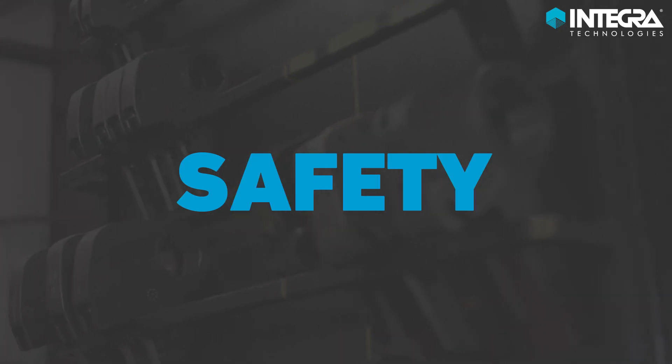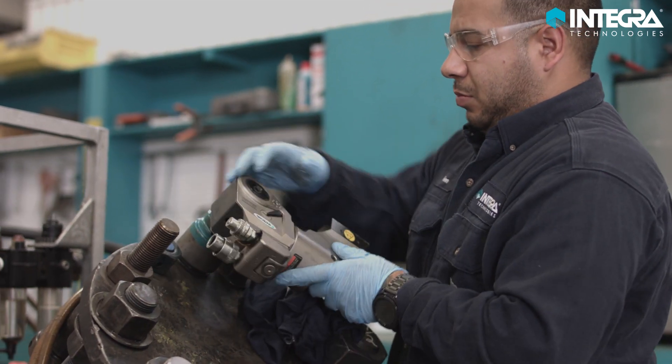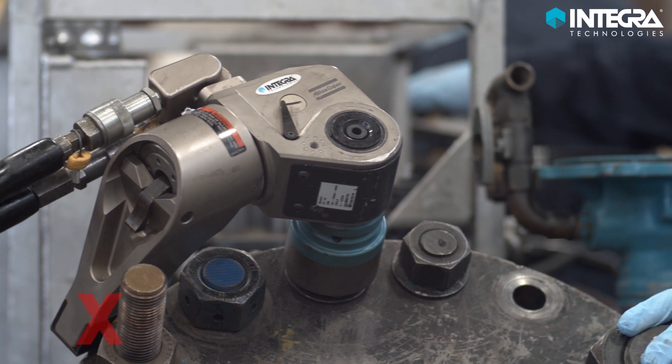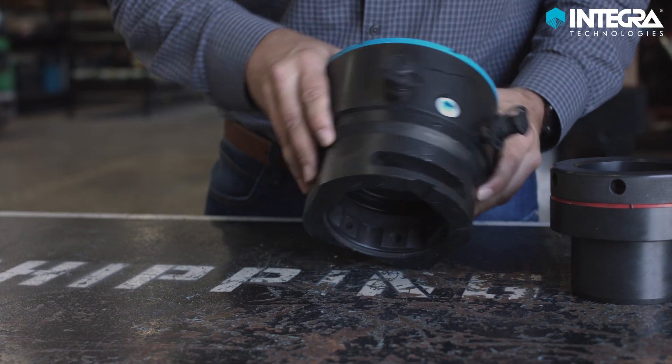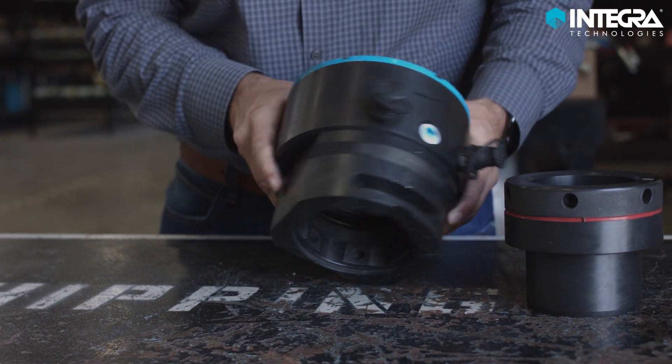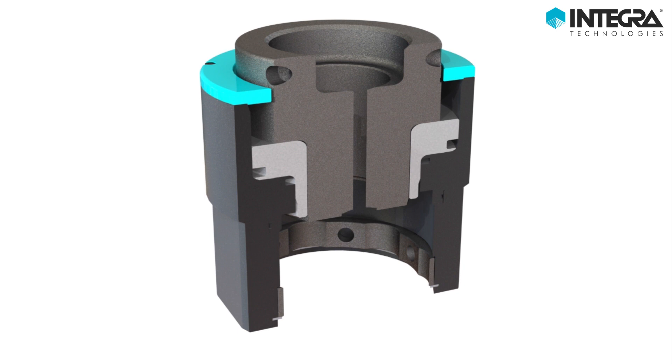Safety tensioning inherently provides superior safety benefits to torquing, especially related to hand injuries. In addition, Talon ARTs provide increased safety versus alternative tensioners, as oil will never impact the operator, regardless of position, due to purposeful design features.